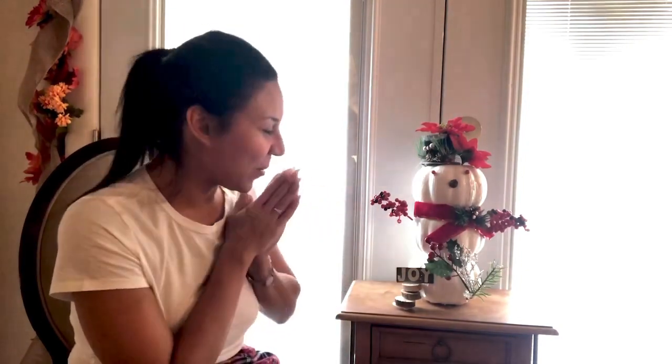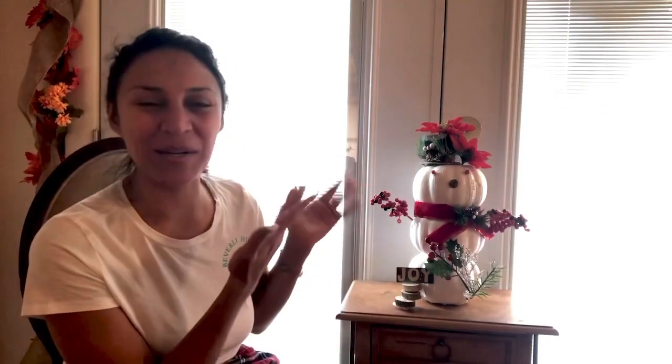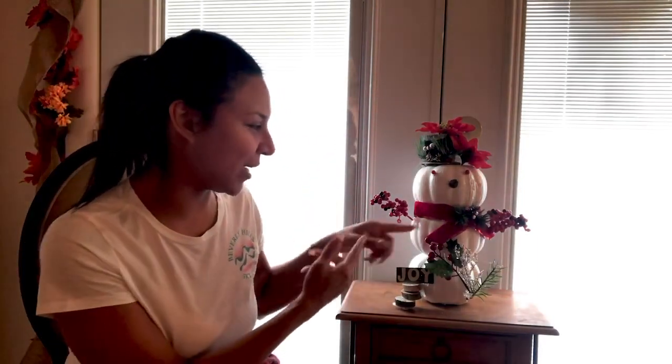Thank you so much for joining me for this Christmas challenge, and thank you DIY Mommy — I truly appreciate and love you for allowing us to be part of this. I hope you guys loved me making a snowman. It was easy and simple, using fall harvest and Halloween pumpkins recycled for Christmas. All Dollar Tree products — ribbon, ornaments, little picks — and if you already have the pumpkins at home this is under five dollars. I cannot wait to watch all the other fantastic videos. Please subscribe, like, and hit the notification button!